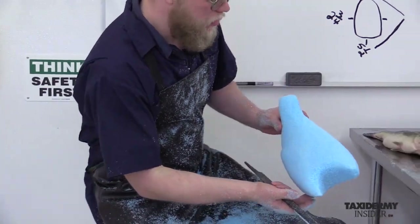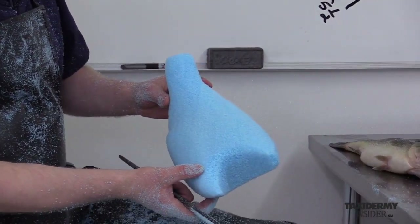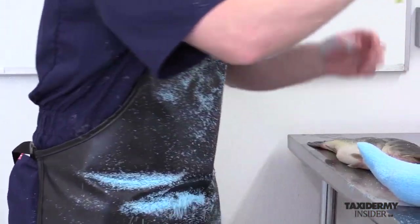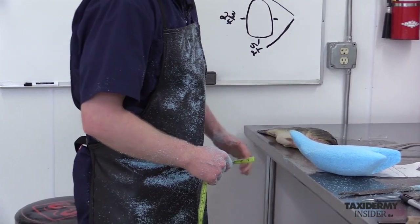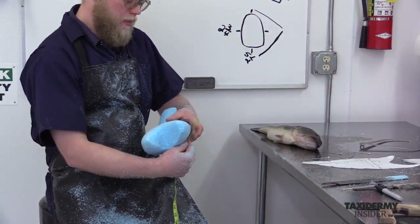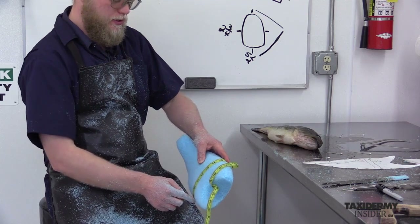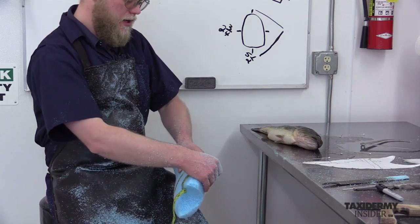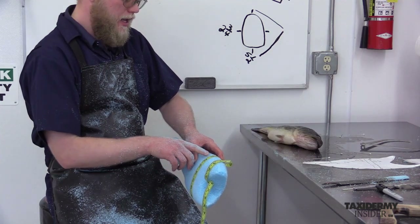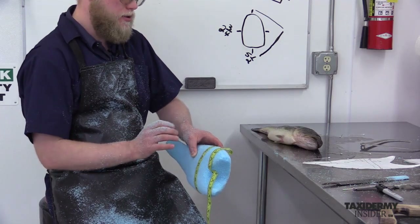At this point the bass body is almost completed, but before we go any further we need to take another girth measurement just to see where we're at. If you recall, the exact girth on the fish is 13 and three quarters. We want to come in an inch bigger than that because of skin stretch. We can do a quick check on our girth — this is right where the pectoral fins would be. Right now we're at about 16, and we want to be coming in at about 14 and three quarters to 15. So we're about an inch big, which is perfect at this point.